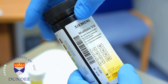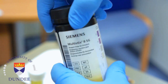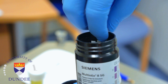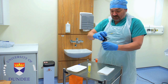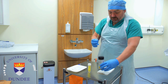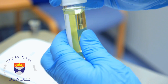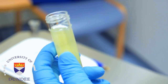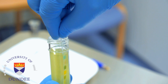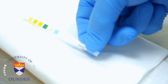Make sure you have the correct strips and check the expiry date. Carefully remove one reagent strip, being careful not to touch the test squares on the strip. Replace the lid on the container securely. Immerse the strip fully into the sample, then withdraw it and remove excess urine by gently tapping the strip on the rim of the container.